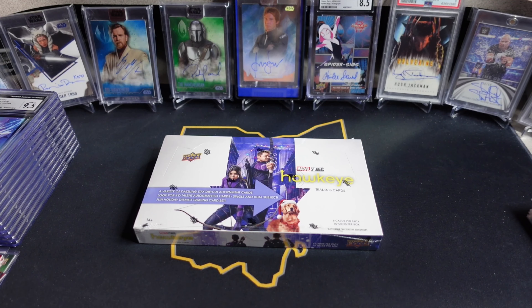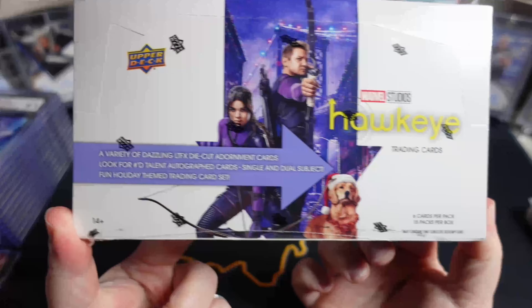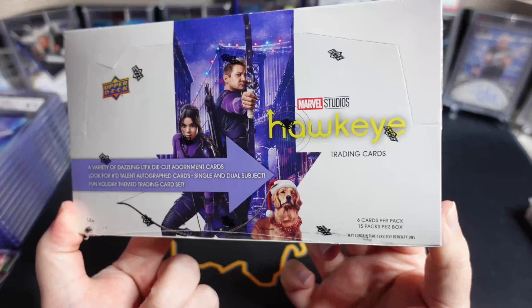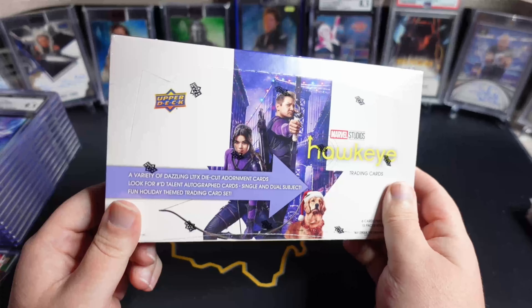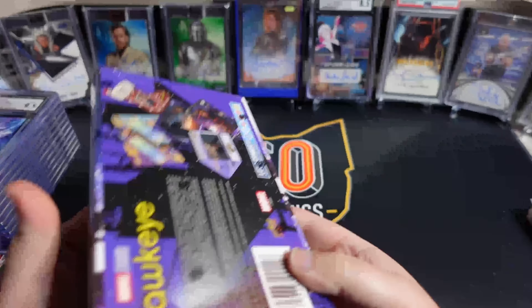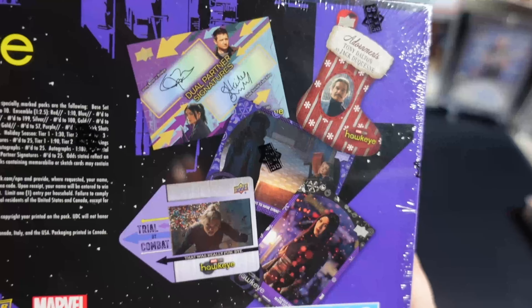What is going on YouTube people? Neocards and Comics here today for another Marvel card unboxing video. Today we have the Hawkeye hobby box from the MCU TV show, fresh off the FedEx truck as always. Shout out to Upper Deck — they did send me this box.